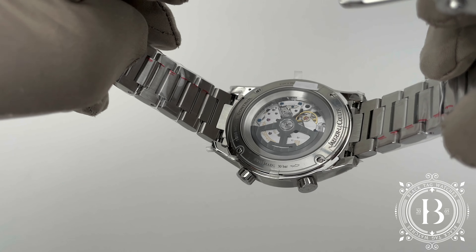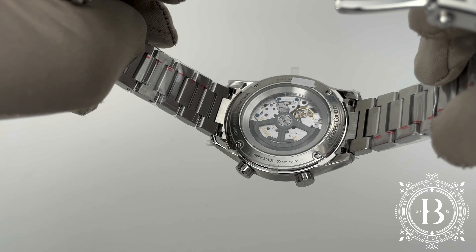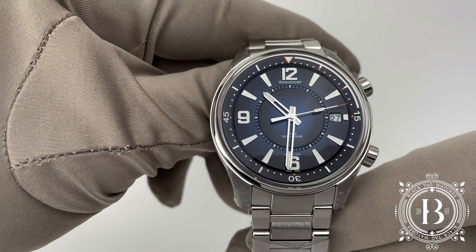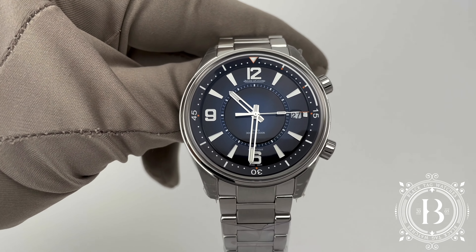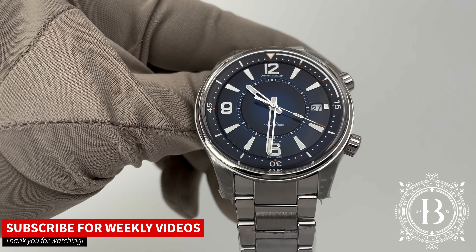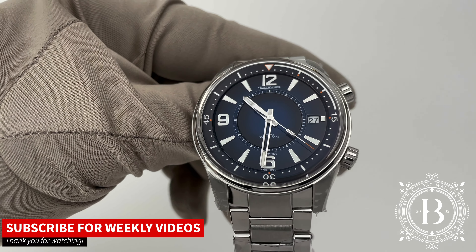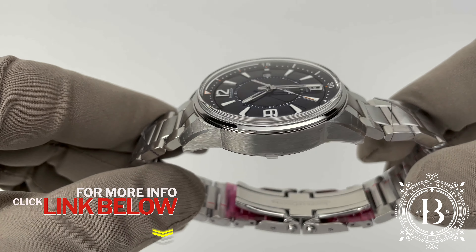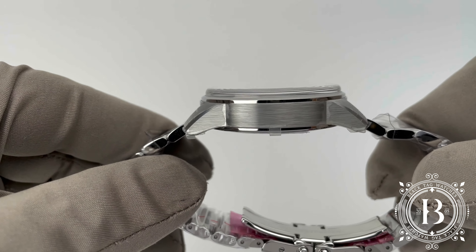This is an absolute must-have for a professional diver who is looking for the best at a reasonable price. For more information on this beauty, please visit our website at blacktag.watch or just click on the link below. Thank you for watching and I'll see you on the next video.